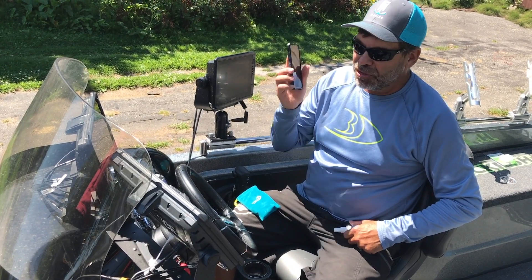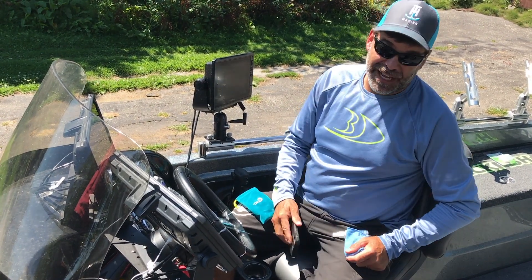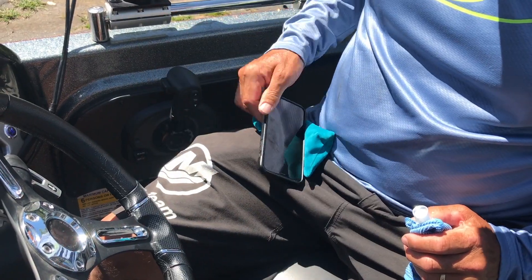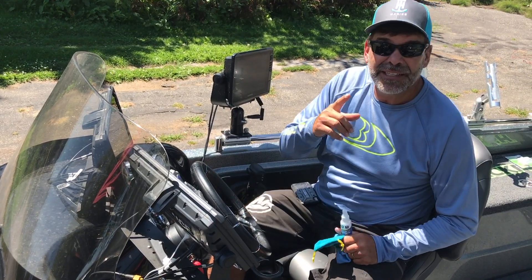So if you've got water spots, you've got sunscreen — I'll call it grime — on your phone or any other glass things you've got to clean, this little WaveAway comes in a nice little pouch with a rag and the spray. Just something really nice to have in your glove box out on the boat.